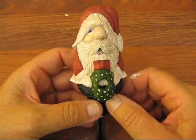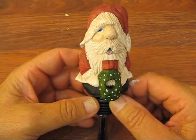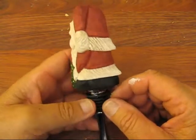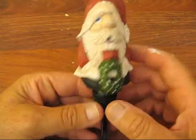Hi folks, welcome back to the Carver's Woodshop. This concludes our project of the Super Shorty Santa Bottle Stopper. And this is what he looks like. I have a stopper already put on him and I'll explain everything in just a few minutes.